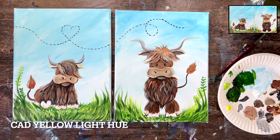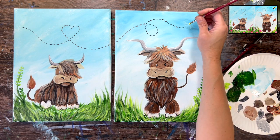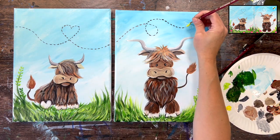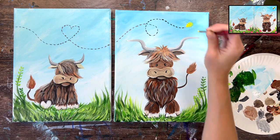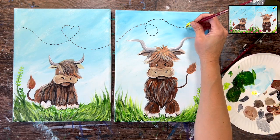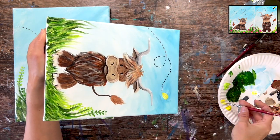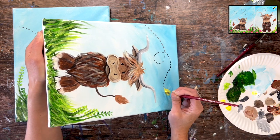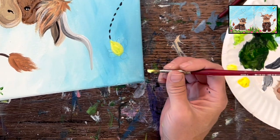Paint the first layer of the bee using Cad Yellow Light Hue. If the background is dark blue and the yellow isn't showing up bright enough, add some white into the yellow for better opacity and coverage. Paint the body, the stinger, and the head all in yellow for the base layer.